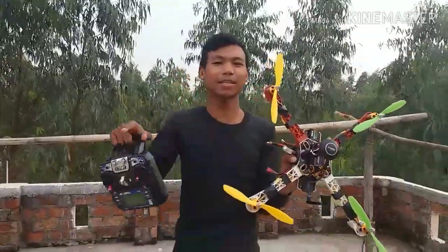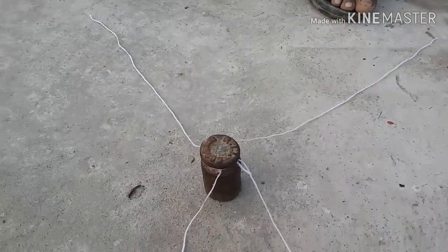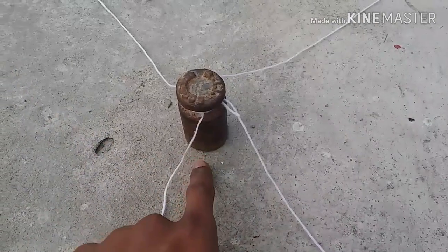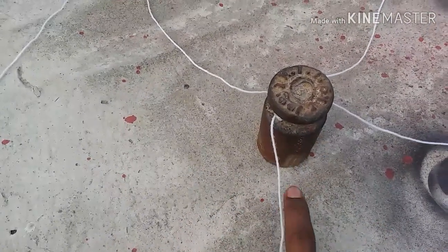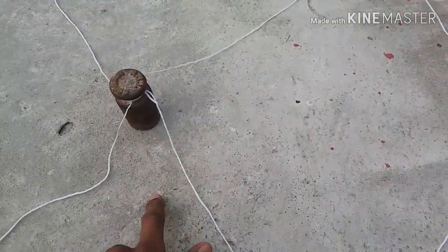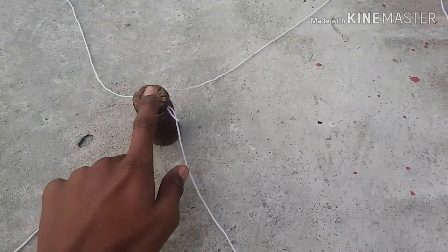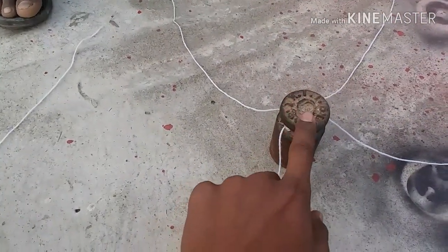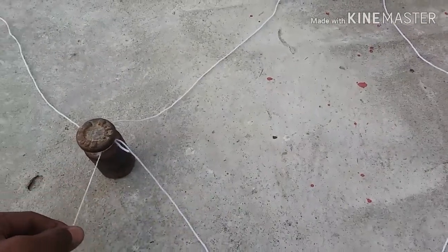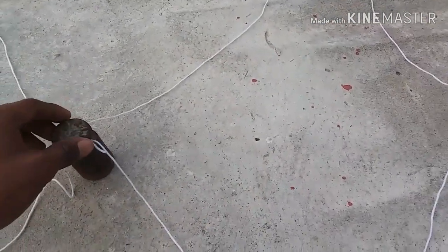Let's test it and see what will happen. I have a half kg weight and also a one kg weight. First we will check the half kg weight, then we will check the one kg weight. We have to connect and attach all the threads to the drone.